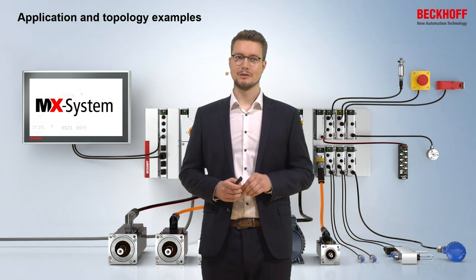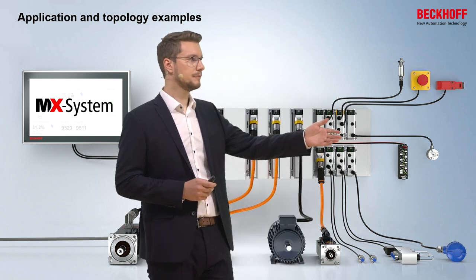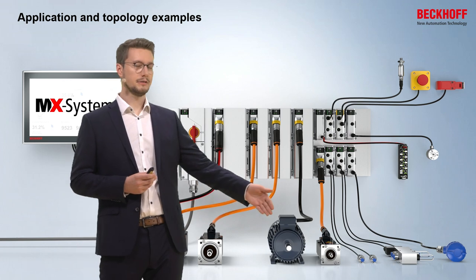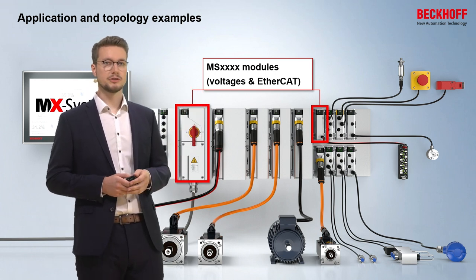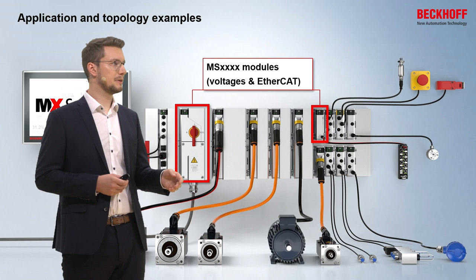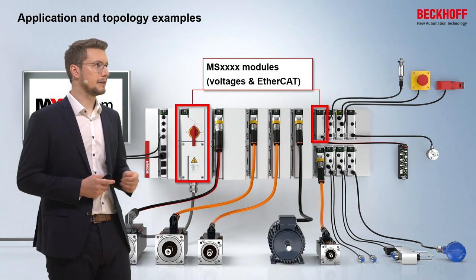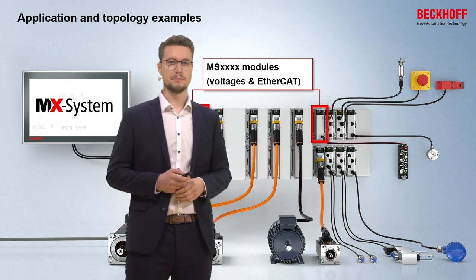The MX system is able to be connected with a lot of different kinds of periphery. This can be, for example, an encoder for the sensors or for the actuators, a servo motor, or an AC motor. But it's not only necessary to connect periphery — we also need infrastructure modules. For that, we have the MS modules, which provide voltages and EtherCAT into the system and out of the system. In this example, you can see an MS module that connects the three-phase 400 volts mains directly to the machine, and on the other hand an output for EtherCATP to connect EPP boxes that use EtherCATP for communication.